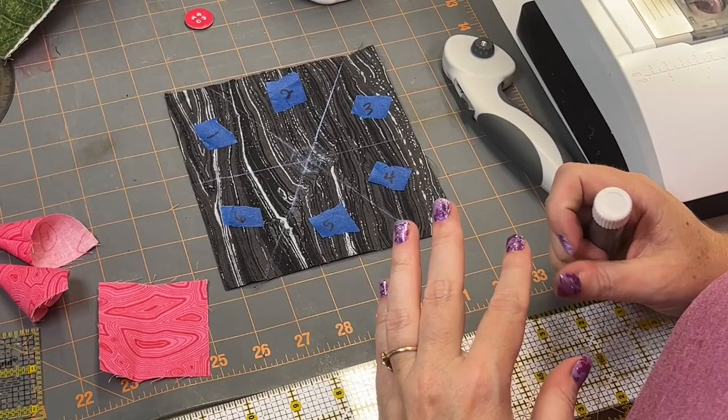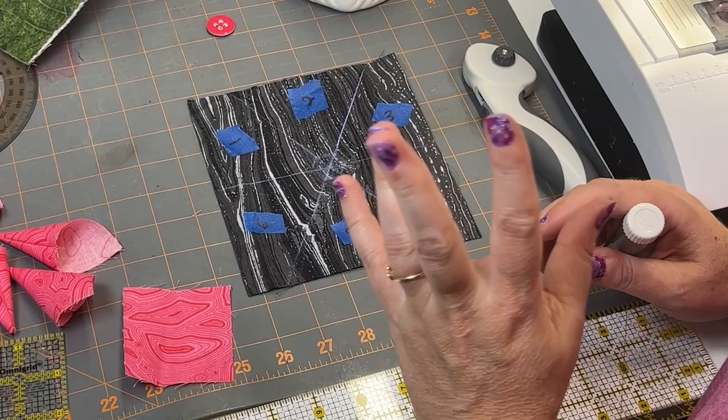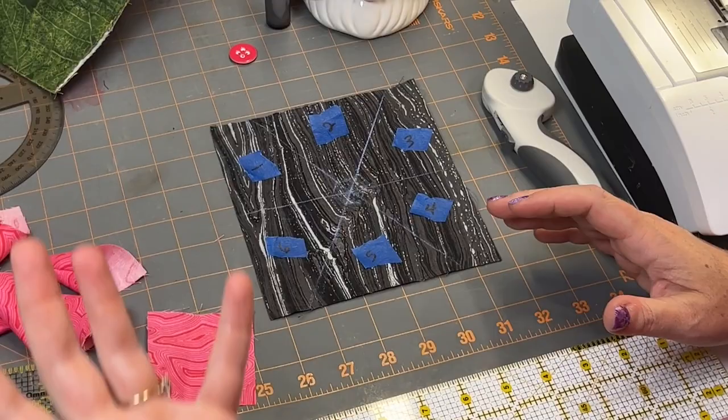If you're using a dark fabric, you're going to want to use a light marker — a white marker or chalk. If you're using a light background, you can use a regular pencil or fabric marker, and that works great too.